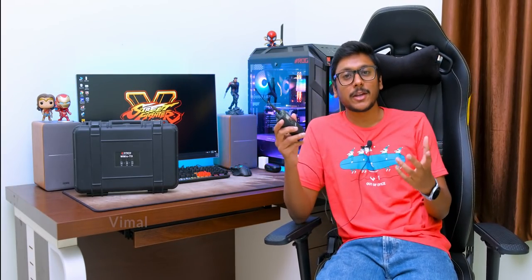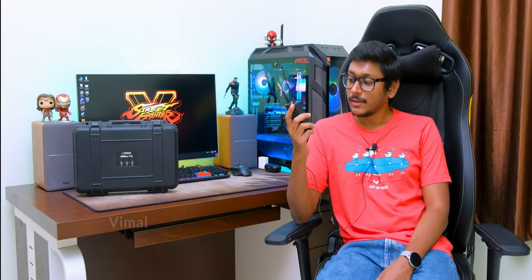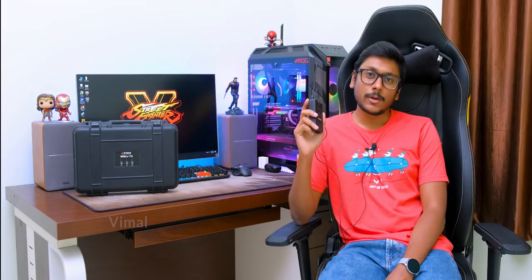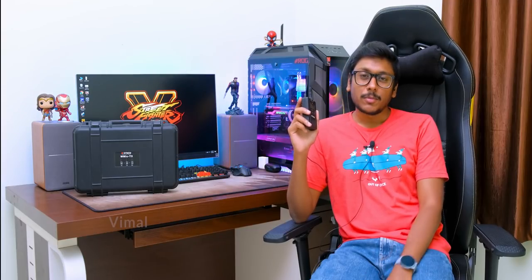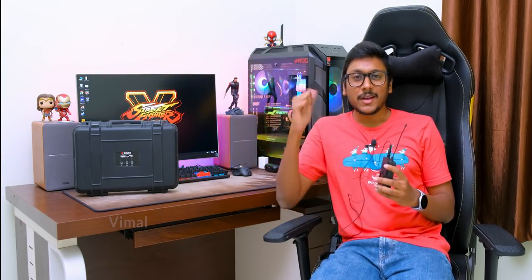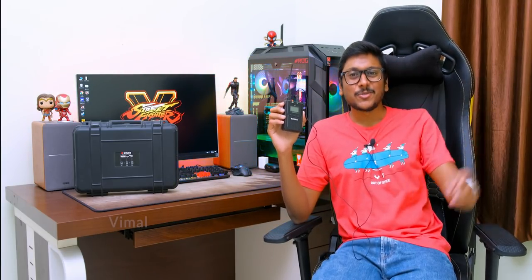That was my video on the Syncos W Mic T2 wireless microphone system. It comes with two transmitters and one receiver, offers good audio quality for the price, and excellent range. It costs around 26,000 rupees in India — I'll leave a link in the description below. If you enjoyed this video, make sure to give it a thumbs up and subscribe to my channel for more videos. I'll see you guys in the next one.